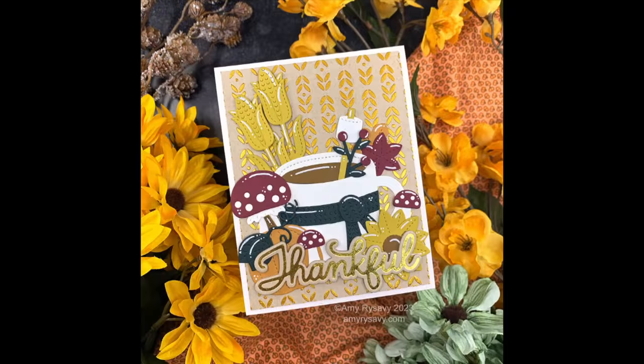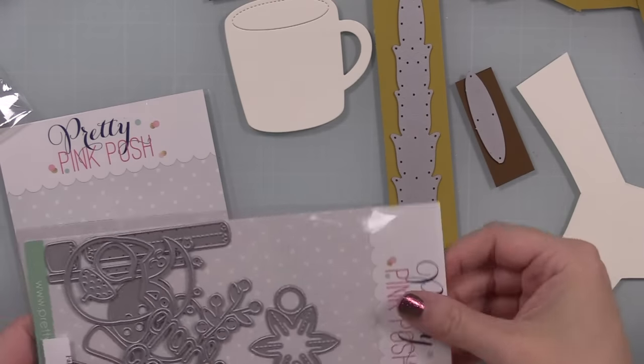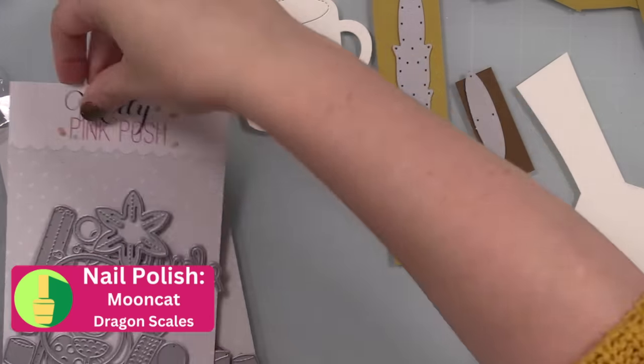I'll have a link to the release and all the supplies I used in the description box below. Definitely head over to my blog after watching to get to everybody else and all the info. Just keep watching and I will show you how I made this card.